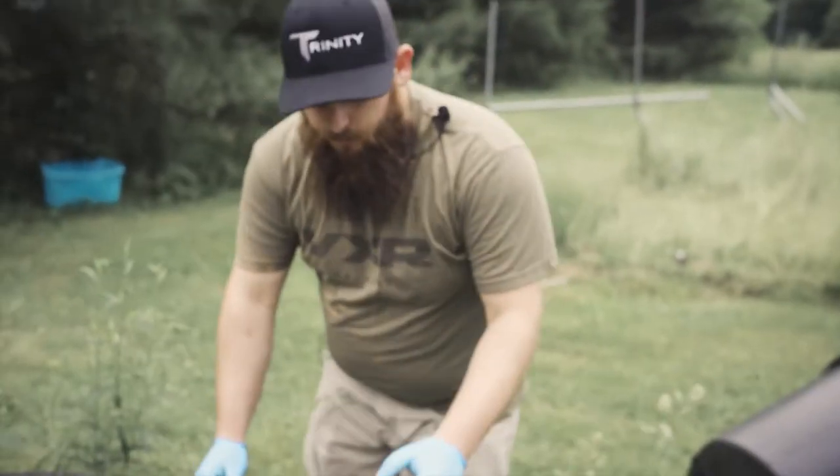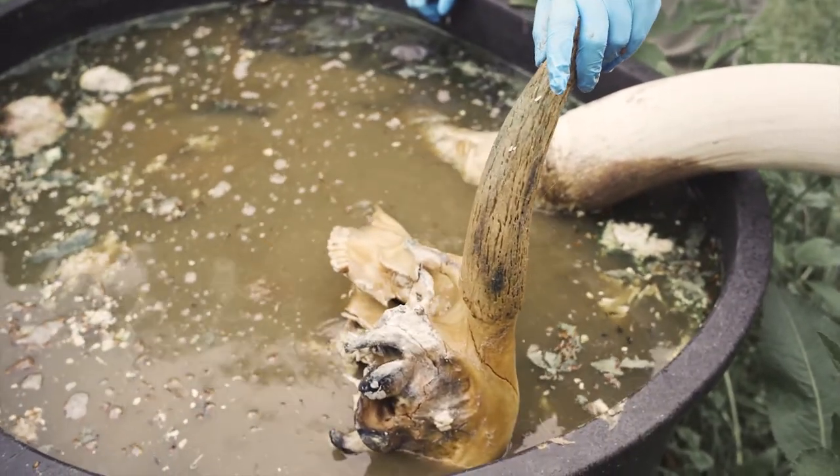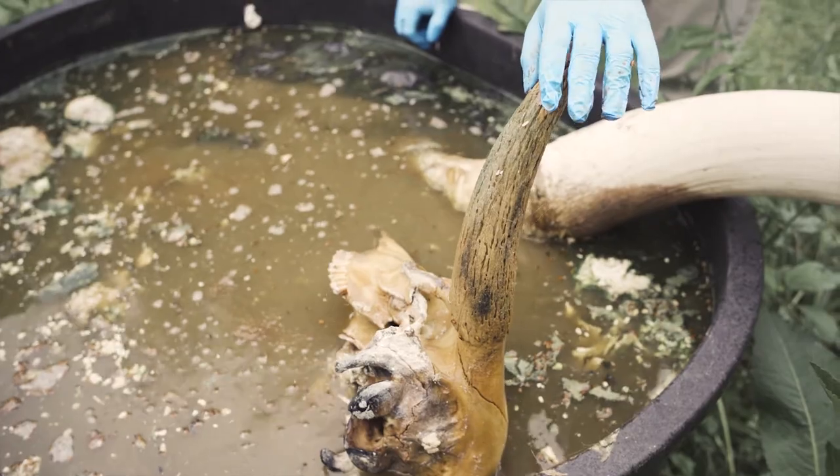I flipped this over — I normally will just whack them right off and get them off. Cows' skulls are a bit different.